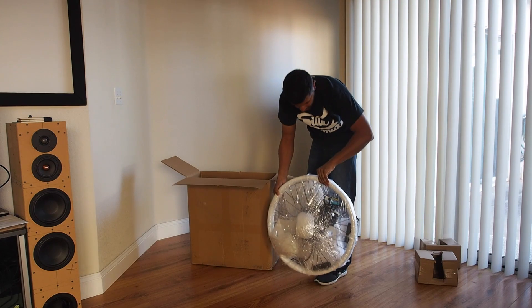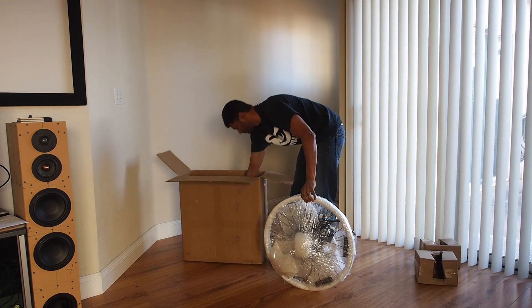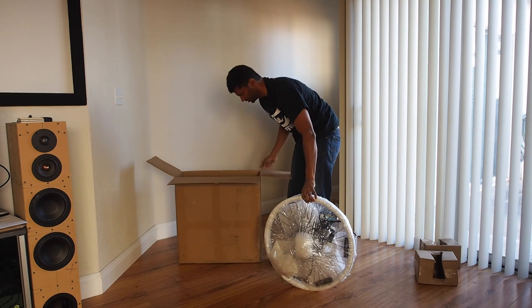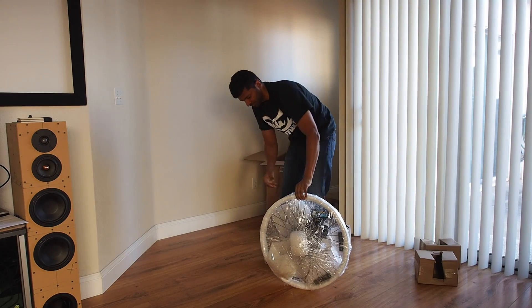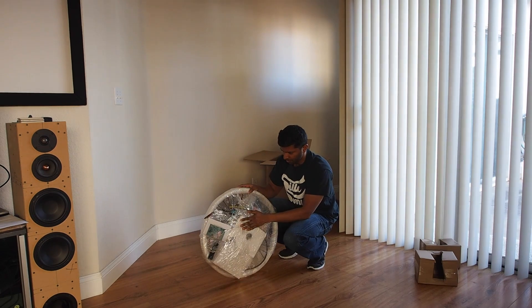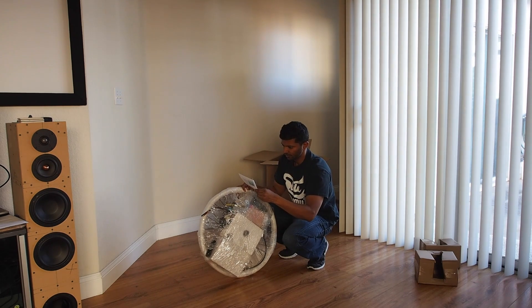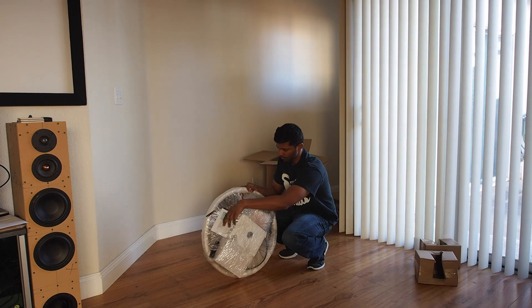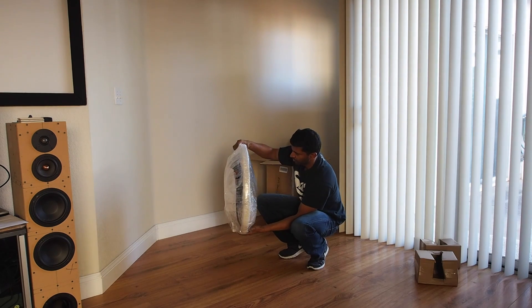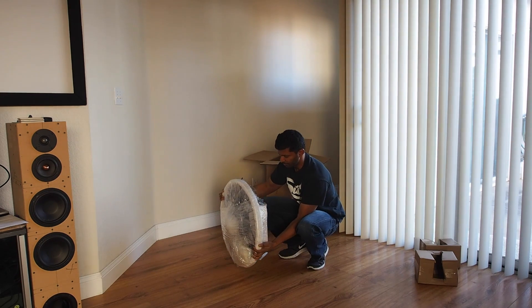Here is the wheel, and it looks like there's a bunch of other parts inside there. The rest of the box is just more of these protectors. This has everything inside, all wrapped up around the wheel. We have a pamphlet here that looks like some kind of instructions.